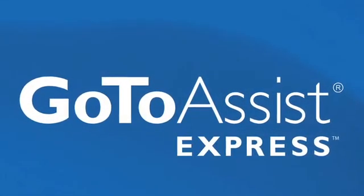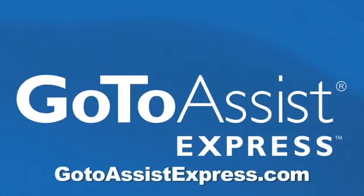This episode of ATT brought to you by GoToAssist Express. Learn more at GoToAssistExpress.com.